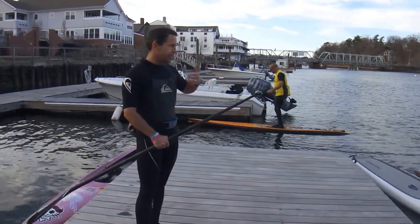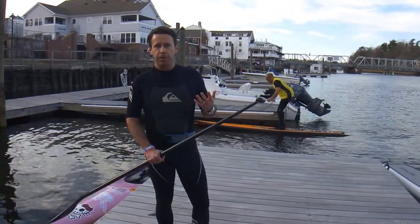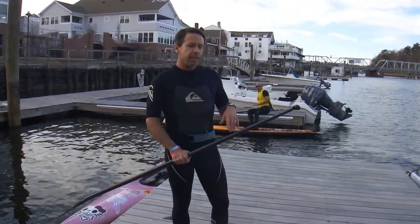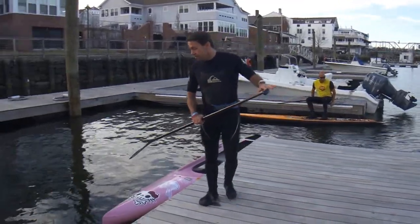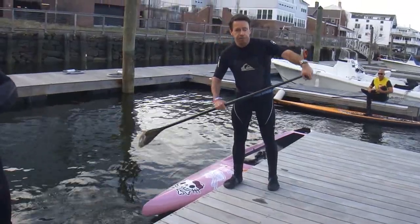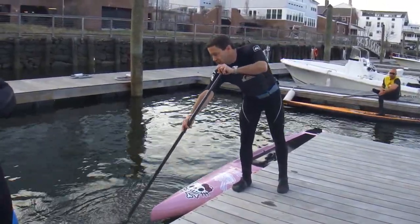The two tips I remember out of all the tips I've heard from people describing good paddle technique, good racing technique — one is: put your paddle in the water before you pull. Lots of people reach forward, paddle's here, and they start pulling.